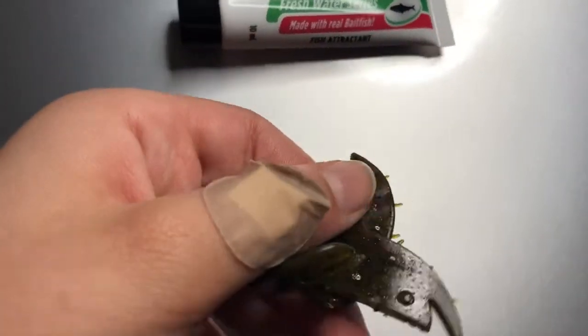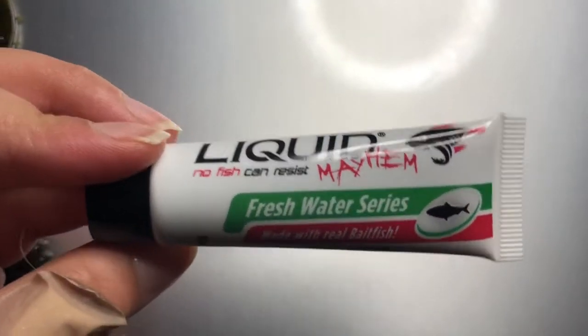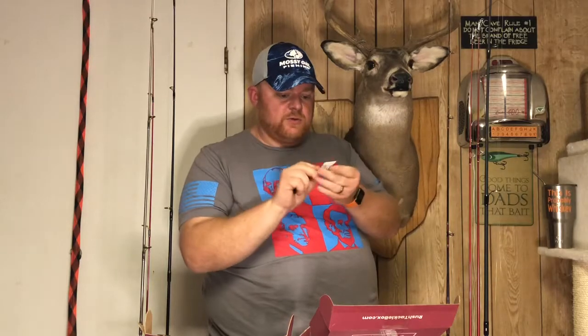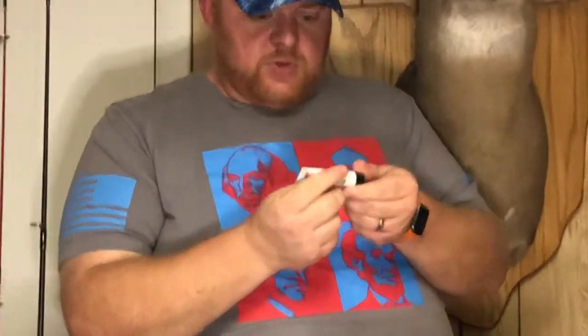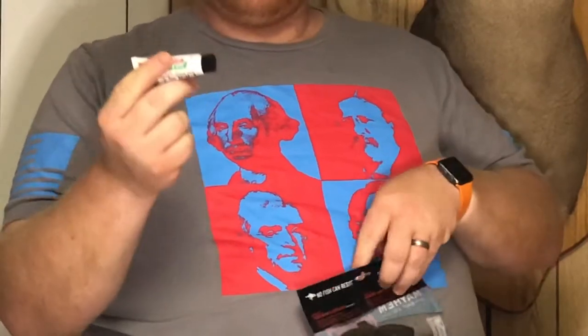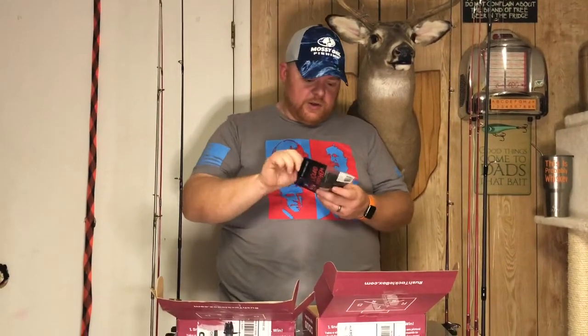What's cool about these Mayhem Baits is they also include some liquid scent to put on them — a little tube of scent, freshwater series, made with real baitfish. Put a little on there and it triggers aggressive strikes and fish hold on longer. I'd never gotten anything from Mayhem before, but it definitely looks like some good quality plastics.